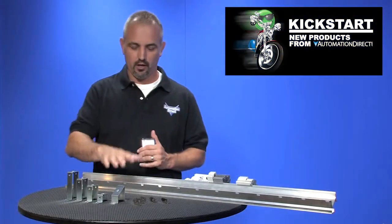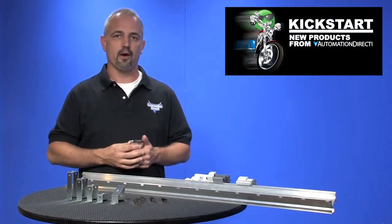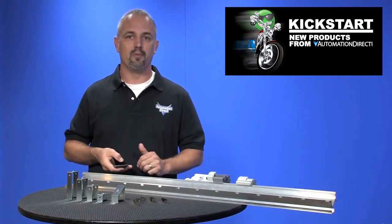Welcome to Kickstart where you get to see new products here at AutomationDirect. Today I'm going to show you our new aluminum din rail.